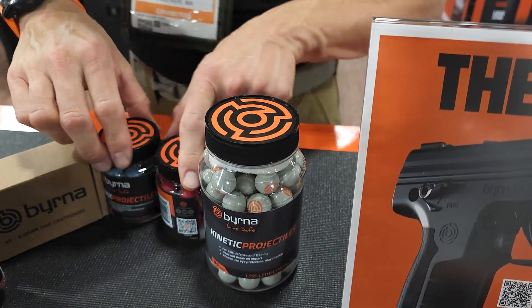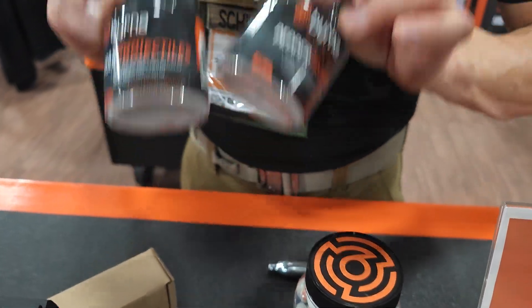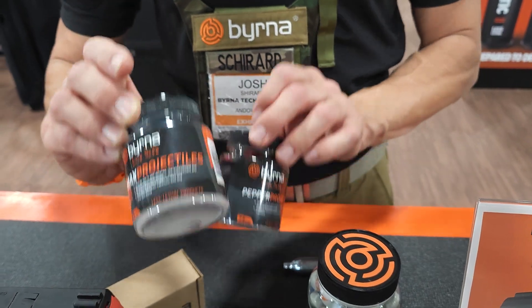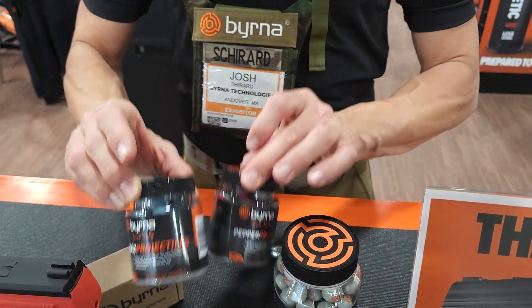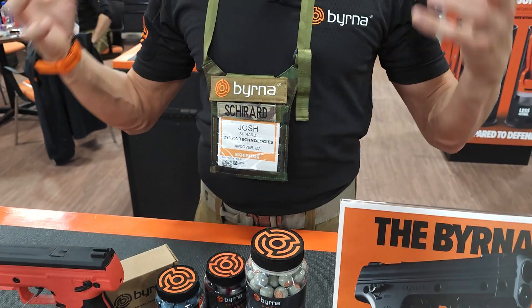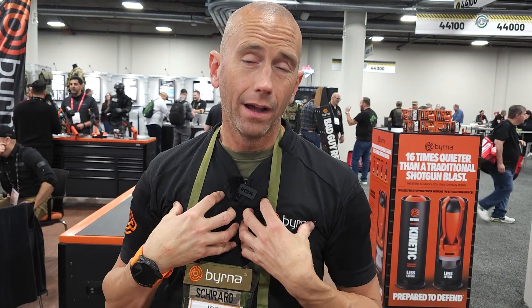These are solid polymer. And then we have these, which are designed to break and contain a powderized chemical agent. This one's OC and this one's OC and CS — the active ingredient in tear gas. When it hits the target, you get a three to five foot cloud of that powderized chemical agent, which envelops an attacker and incapacitates them with both the pain component of the round as well as that chemical agent.